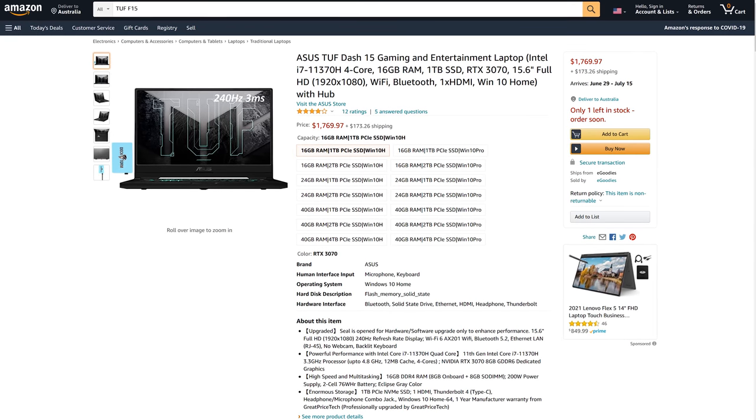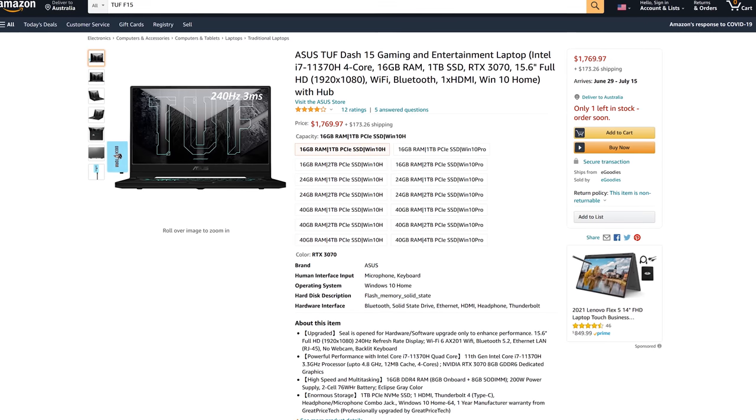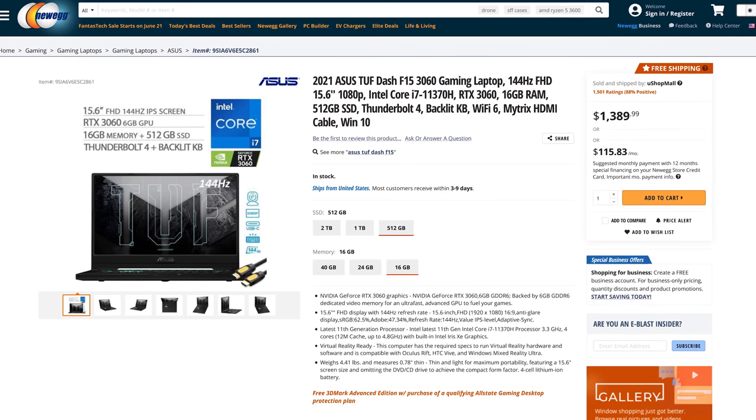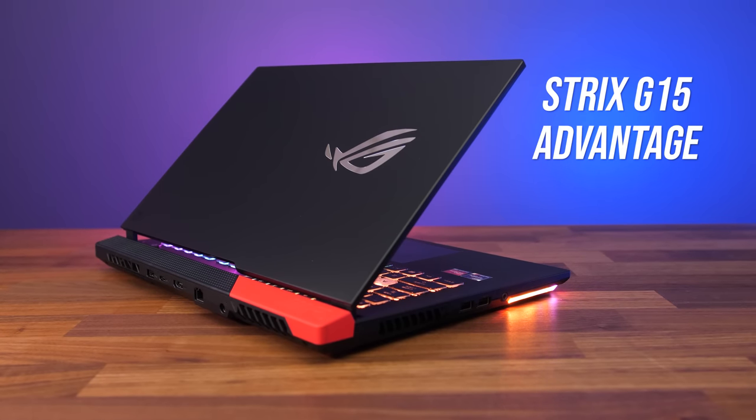Now let's discuss pricing — this will change over time so check out those links in the description for updated prices. At the time of recording, the TUF Dash F15 with the same specs I've tested is $1770 USD on Amazon, though there are also cheaper options with RTX 3060 graphics. I'm actually working on the review of the new ASUS Strix G15 Advantage Edition, and that laptop is meant to be $1650 USD with an 8 core Ryzen 9 5900HX processor and Radeon RX 6800M graphics. Honestly, just between those two, I would go for the G15 — it just seems like a better deal compared to spending more for a quad core model.